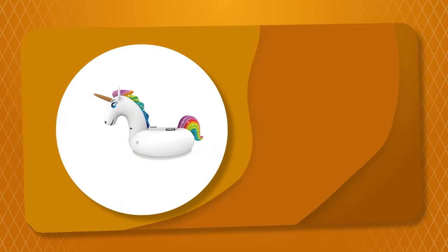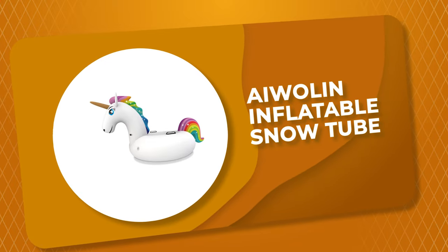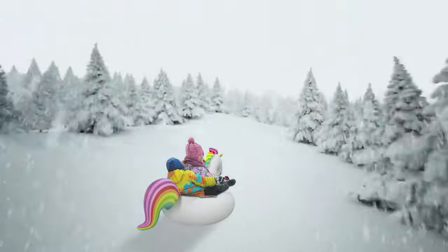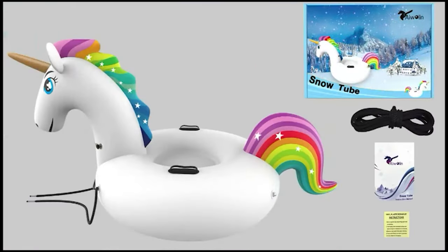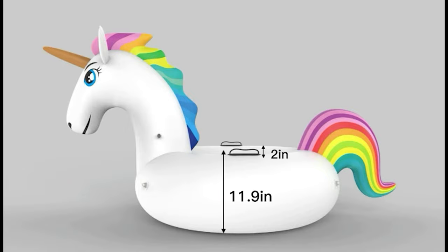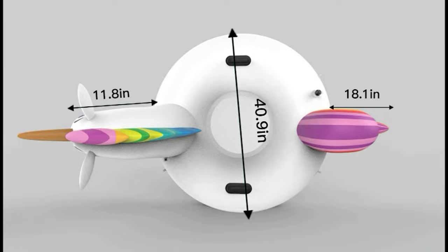Number 7: Iwalan Inflatable Snow Tube. The inflatable snow tube from Iwalan suits families, bearing up to 200 pounds, big enough for both children and adults. This snow tube comes with a streamlined circle design without any protrusions to protect children's safety, allowing every member of your family to enjoy the fun of snow tubing.